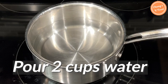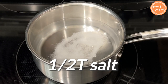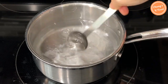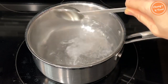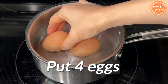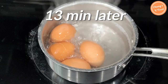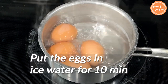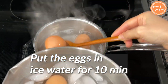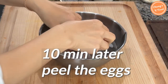Pour two cups of water into a pot. Adding salt will make the eggs easier to peel later. Add about one tablespoon of vinegar — if you add vinegar, the egg will solidify even if it breaks while boiling. Add four eggs that have been left at room temperature for about 30 minutes. Boil for about 12 minutes, then turn off the heat and put the eggs in ice water or cold water for 10 minutes — this will make them easier to peel. After 10 minutes, peel the eggs.